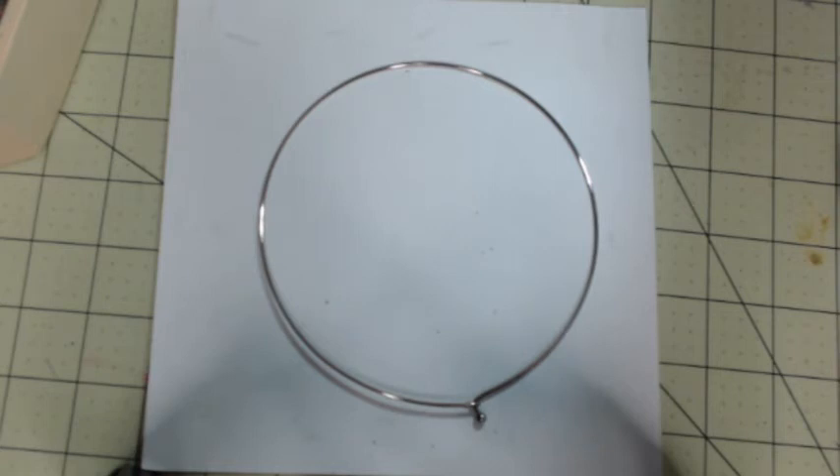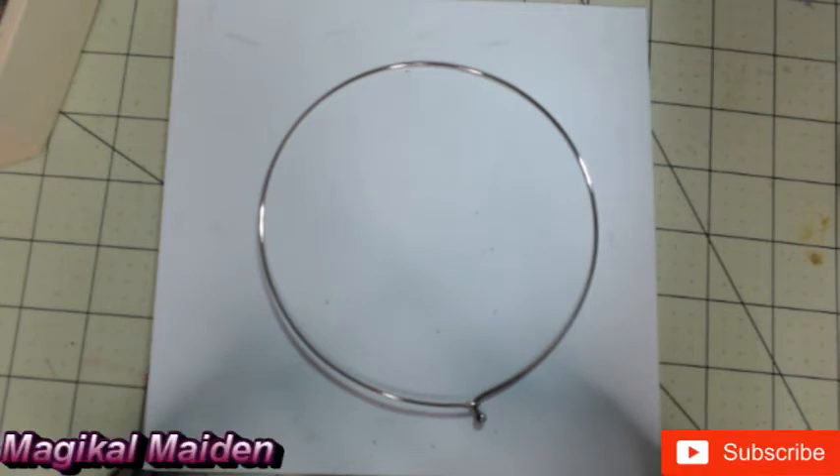Hello, welcome to Magical Maiden's Jewelry Tutorials. I'm Magical Maiden, and today what I'm going to show you is how to make a choker necklace using sequins.